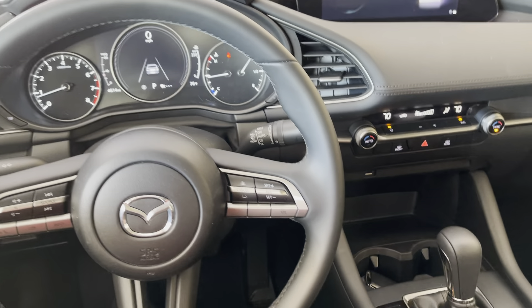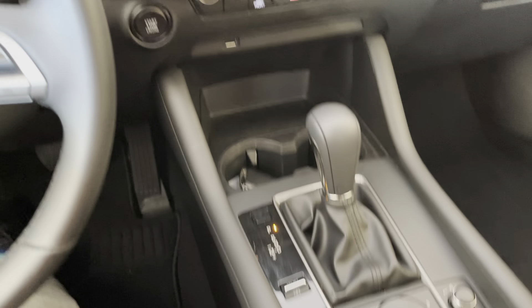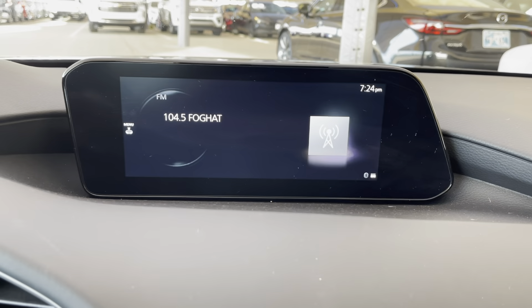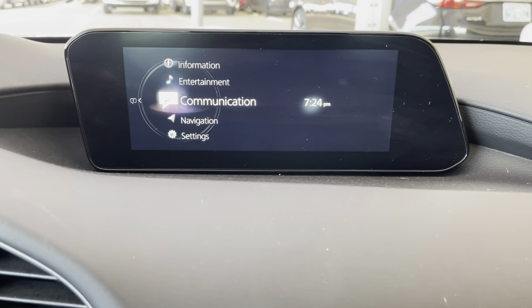The first thing you're going to do is use the little wheel right here. Just to the right of it is the home button. We're going to look up at the screen as I press the home button, and then you'll see it pops up with this home menu.